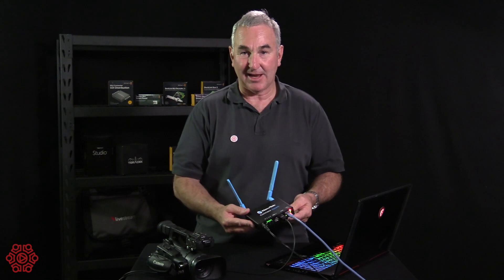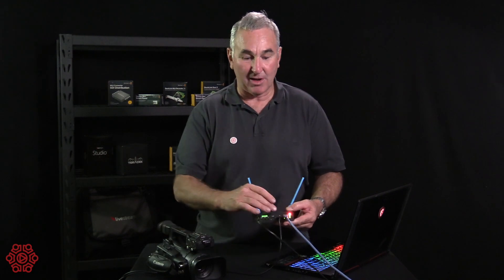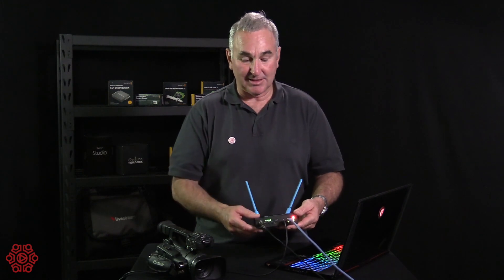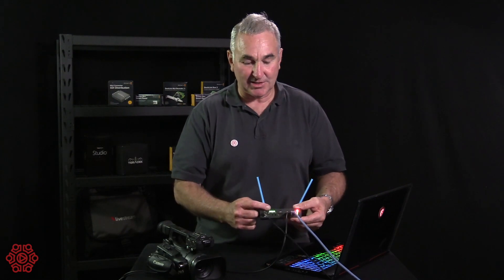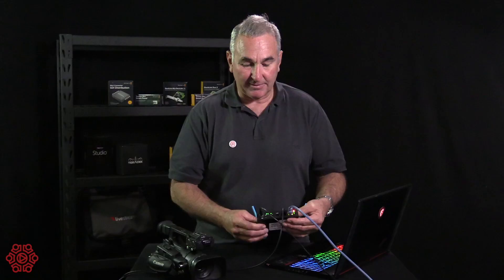This is a fantastic product to get you into the world of NDI. Simply plug your HDMI camera into the converter and you can loop out if you need the HDMI for another purpose. It has tally lights, and if we switch now you'll see it go live, red, and back to preview — which is a fantastic feature.